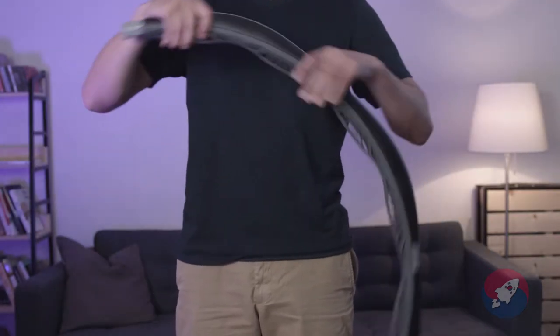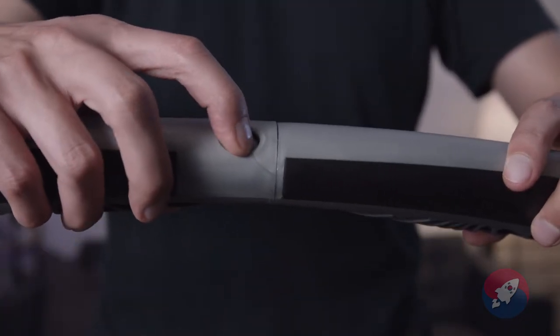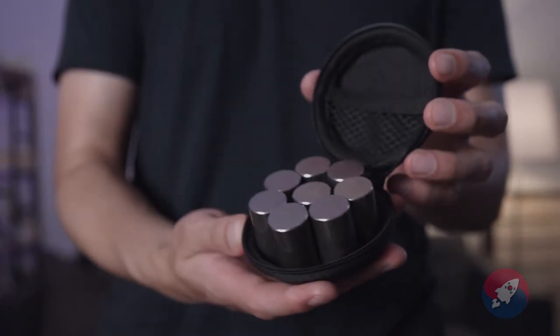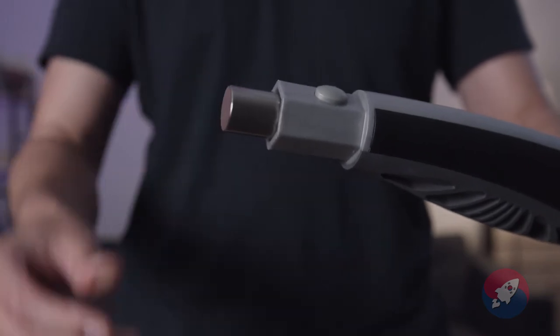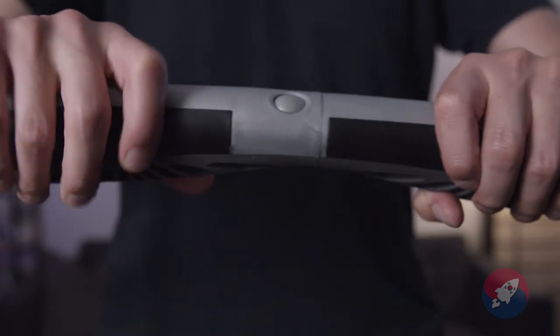V-Hoop comes in eight easy-to-assemble pieces. Inside is a nice rubberized material, so when you actually hula hoop you're not going to hurt yourself. The V-Hoop snaps together, and you can take them apart by pushing down on the little button and sliding each section out. It also comes with eight additional weights that you can use to make your exercises more challenging — the weights slide into the slots on each section. I do recommend that you balance the weights out: don't put all the weights on one side; if you put one on the left, put another on the right.